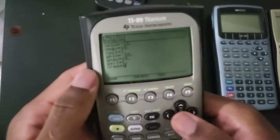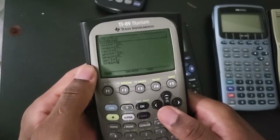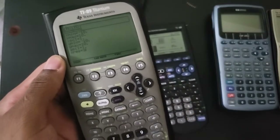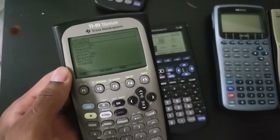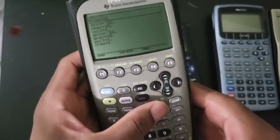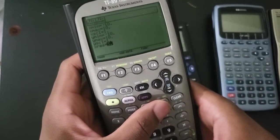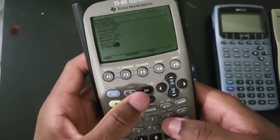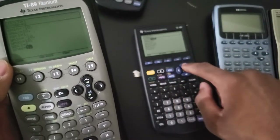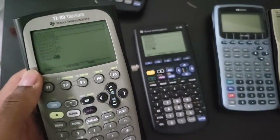The lower the x-resolution number, the better your image quality is going to be. The higher it is, the faster the graphing but the lower the resolution. So by default, the classic was set to one. The sweet spot for me is three. And on the Titanium by default it comes with two.